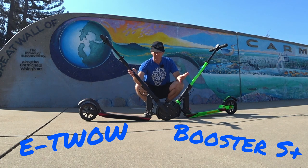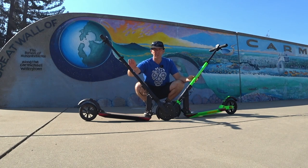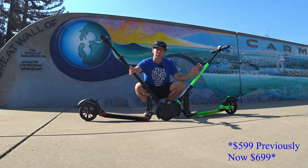I shot a lot of this video about two weeks ago, and they just came out with an updated model. So this one was the previous model, priced at $699 US dollars. The new one, unfortunately, they raised the price by $100, so now it's $799.